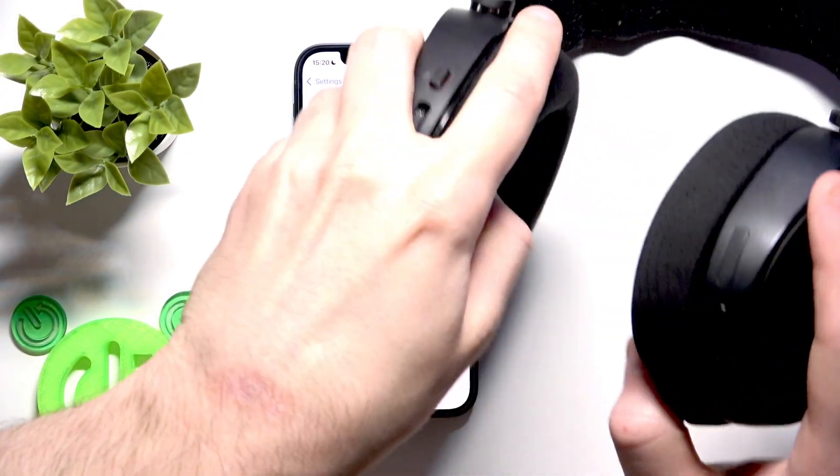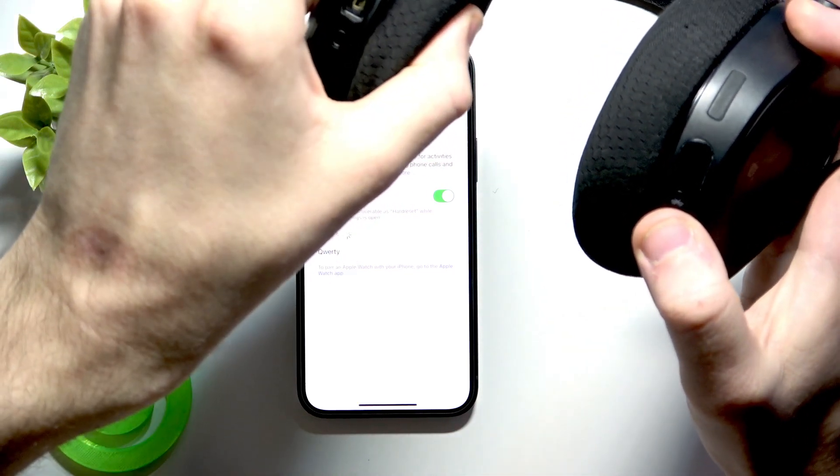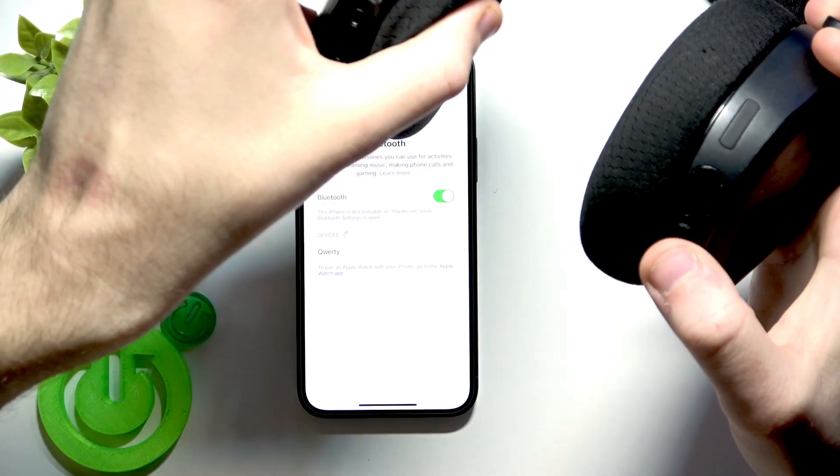At the bottom of the right earcup we have a power button that has a Bluetooth icon. To enter pairing mode you need to press and hold this button until the LED lights start blinking rapidly.